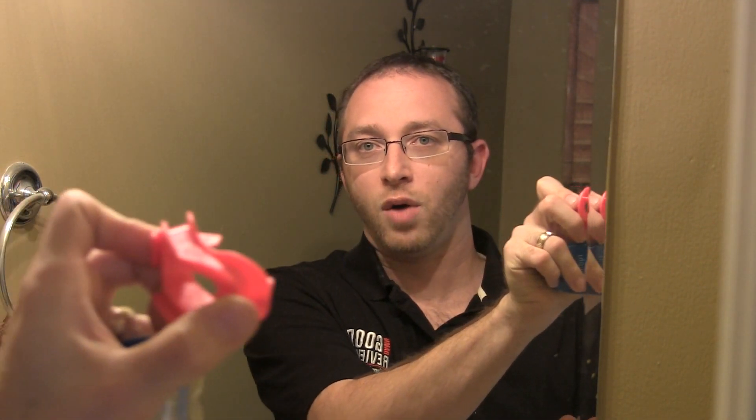Let me show you real quick — this is the mouthpiece right here. One of the only flaws I really saw with the product is that the mouthpiece area where you actually bite down on is not long enough, I think. It should be maybe just a little bit longer. I felt like I had some trouble actually holding it in my mouth. Let me show you what it looks like.